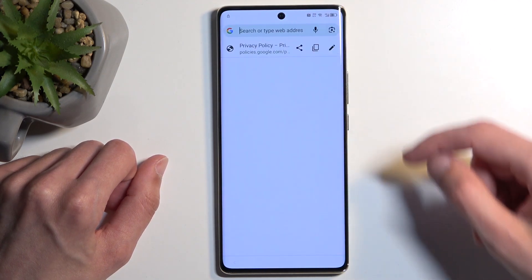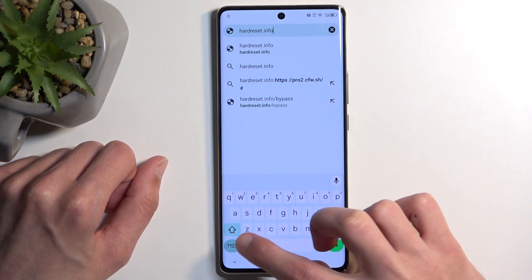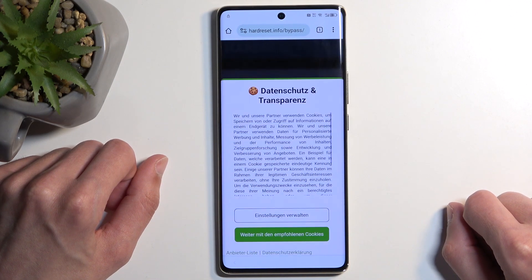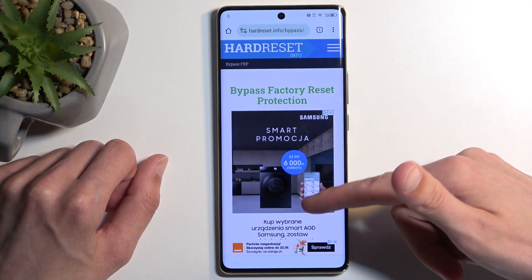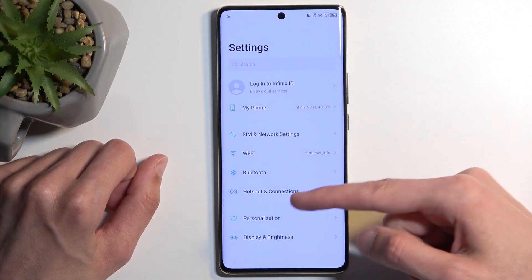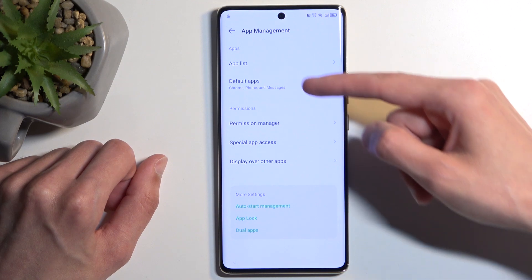Select 'Use Without an Account,' then No Thanks. In the search bar, navigate to hardreset.info/bypass. On the website, scroll down and look for the Settings app. Click on the image, and then scroll down to App Management, then App List.